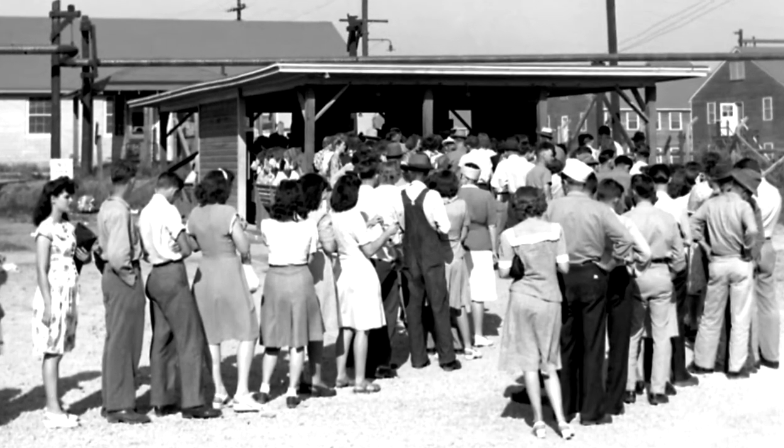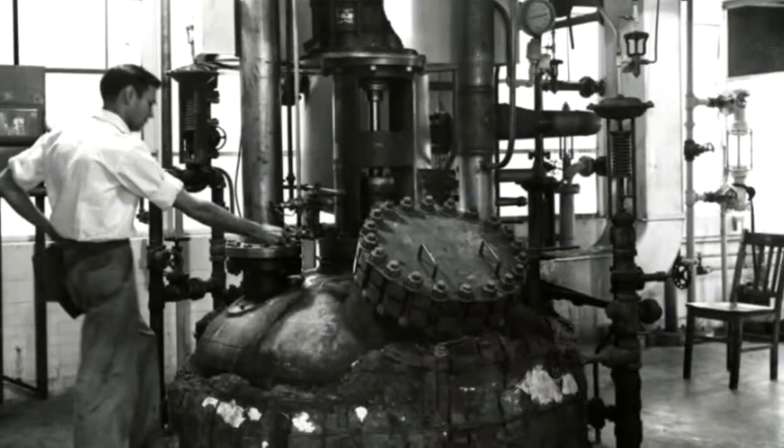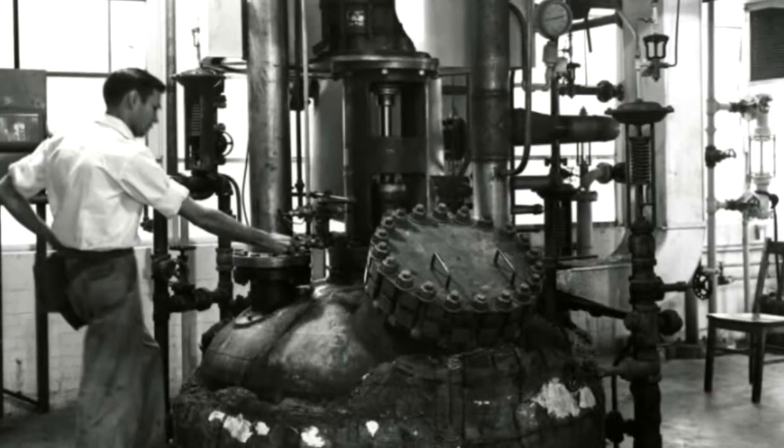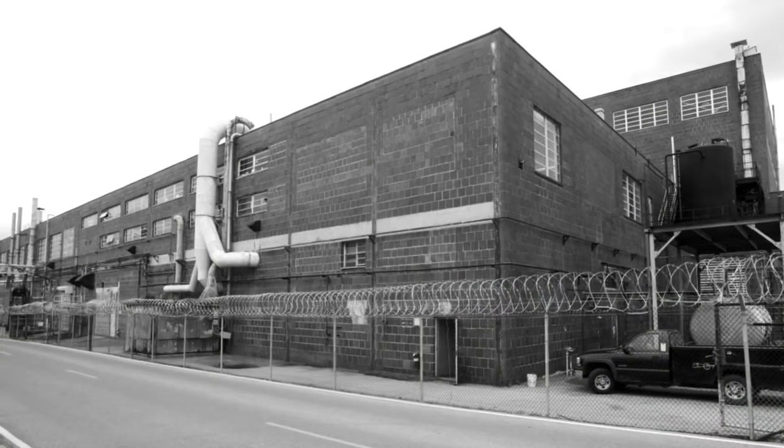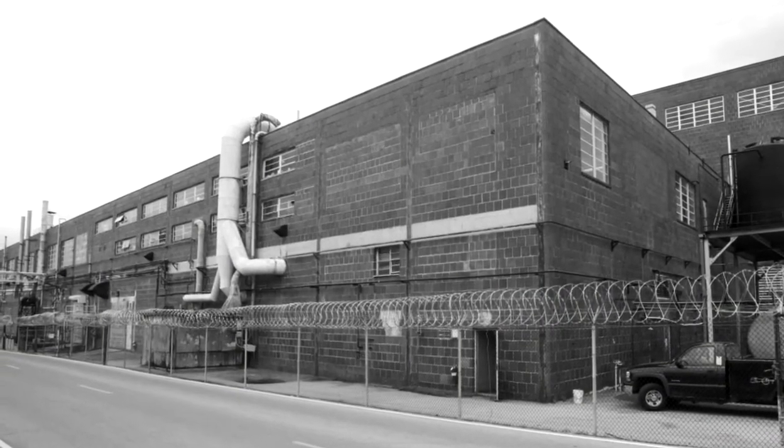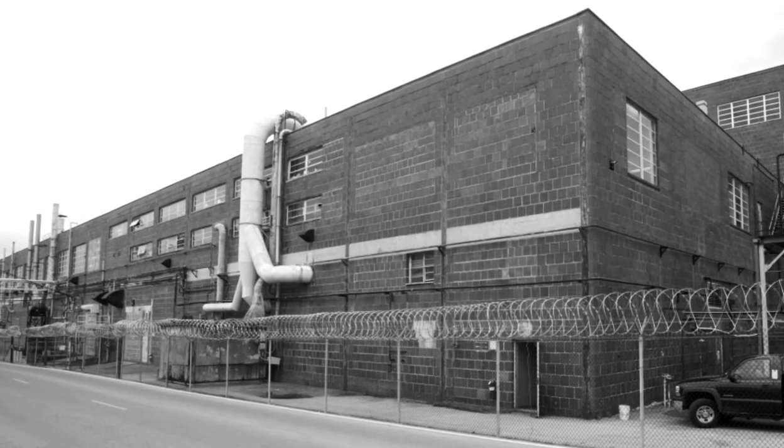The calutrons required an exorbitant amount of energy and 22,000 employees. A year after the war ended, all of the Y-12 calutrons were shut down except for those in Beta-3. These operated until 1998, producing isotopes for medical and other purposes.